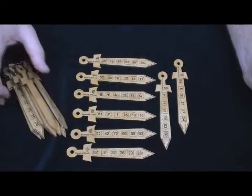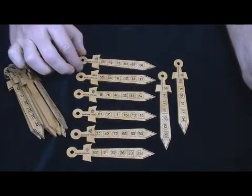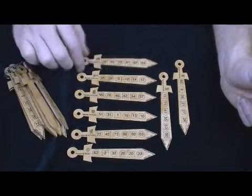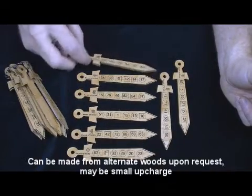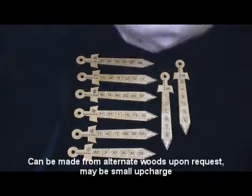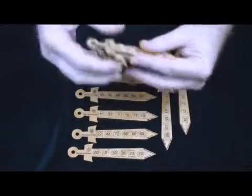I think it's kind of fun. What you've got here is eight swords — we call them the Swords of Truth. They're roughly five inches long, made from one-eighth inch thick alder. They will come, by the way, strung on this nice little chain, so you've got a convenient way to carry them around if you'd like.